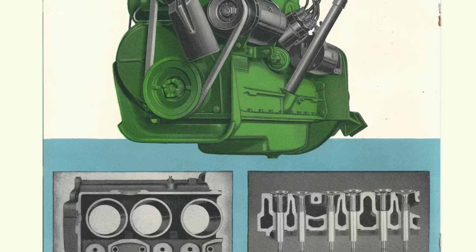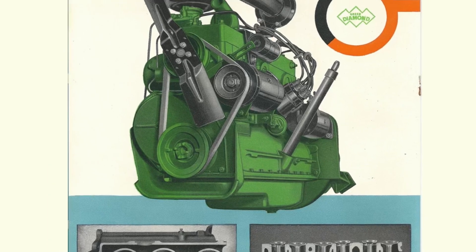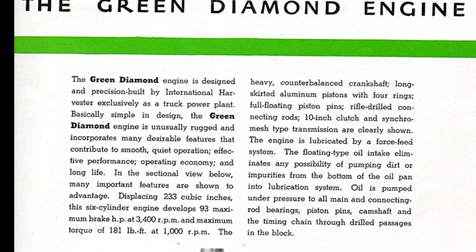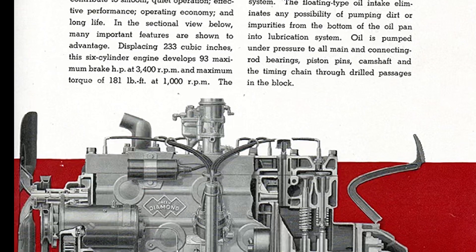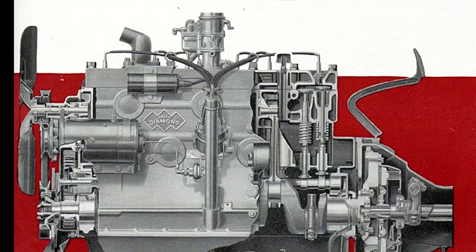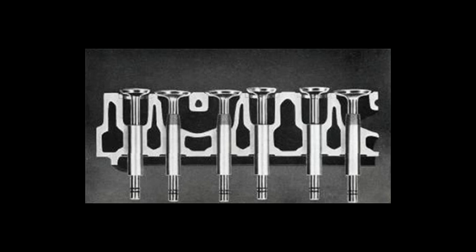Two valves per cylinder. Clearances between tappets and valves have been increased, giving them longer life. This engine features fully pressurized oil and lubrication to the main connecting rod bearings, piston pins, timing chain, replaceable shell-type main bearings, and connecting rod bearings, a counterbalanced crankshaft, and hardened exhaust seat inserts. The Green Diamond engine block has larger water passages which completely surround the intake and exhaust ports, facilitating the escape of hot exhaust gases.